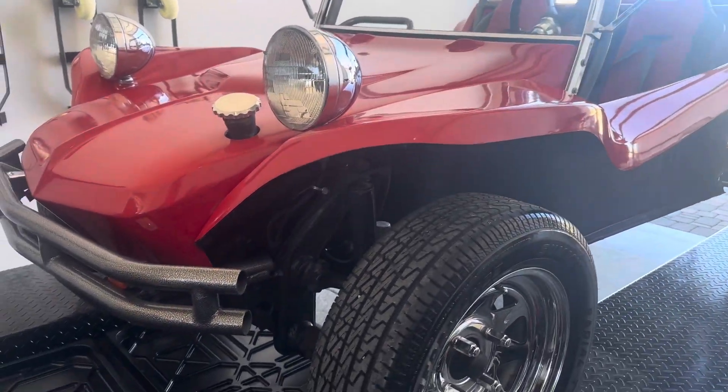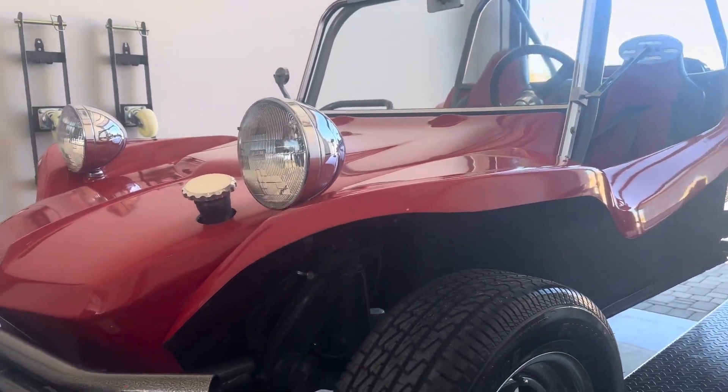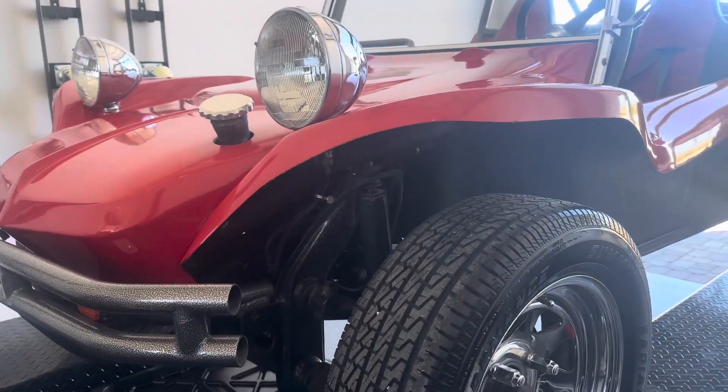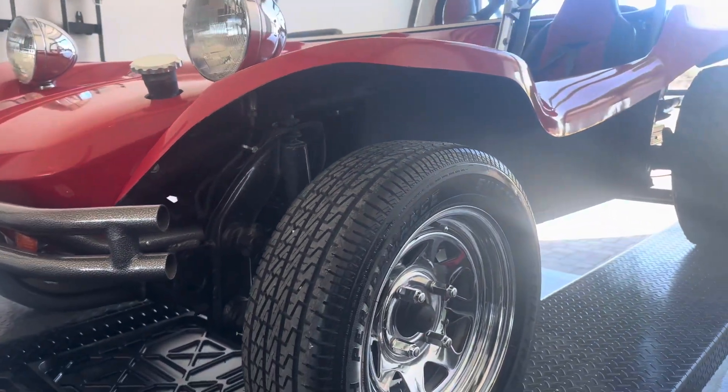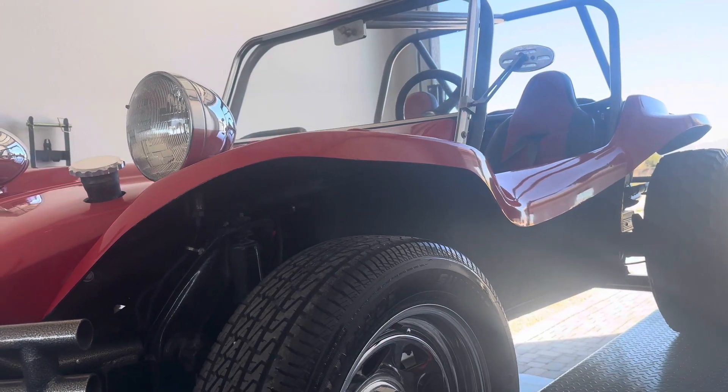Here we are in my garage, just gonna put the buggy up in the air real quick just to show you underneath how clean it is — get a little video tutorial going here on the overall condition of the buggy.